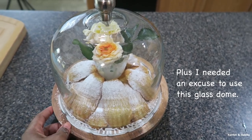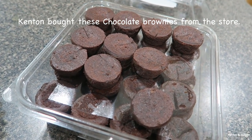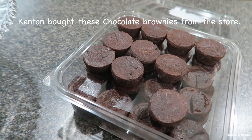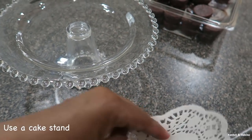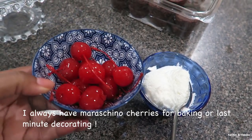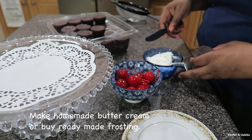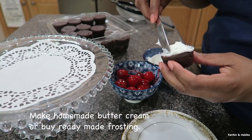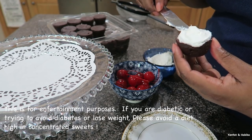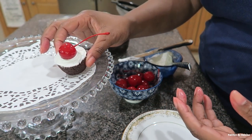Isn't that pretty? When you're hosting a party or brunch with a lot of people, it's okay not to make everything. Then add a cherry — isn't that cute? It just makes it so much prettier.